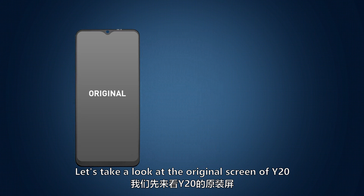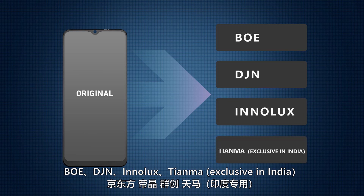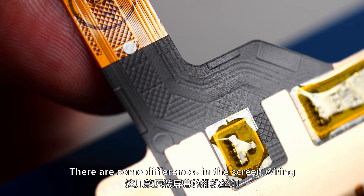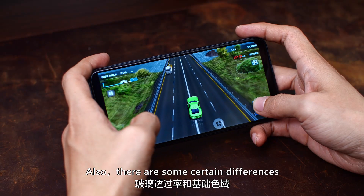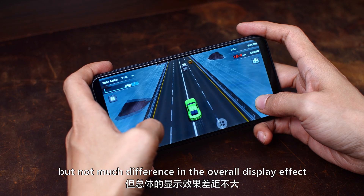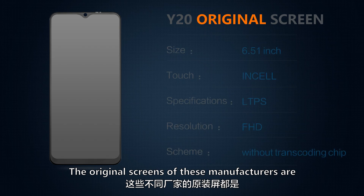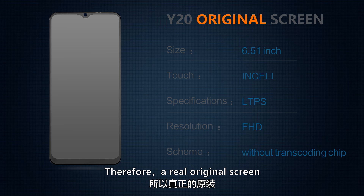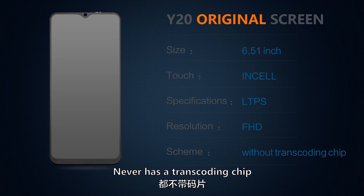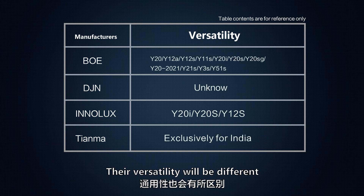Let's look at the original screen of the Y20. The orders for the Vivo Y20 screen were given to BOE, DJN, and Inelux. There are some differences in screen wiring, resistance details, glass transmittance, and gamut, but not much overall difference in display effect. These manufacturers' original screens are 6.51-inch InCell with LTPS LCD module in full HD resolution, each with their own underlying code, so a real original screen never has a transcoding chip.